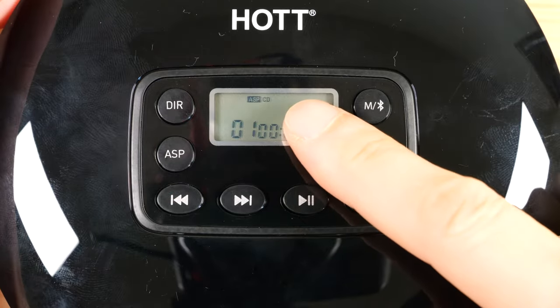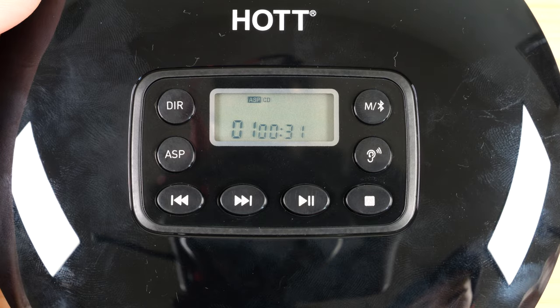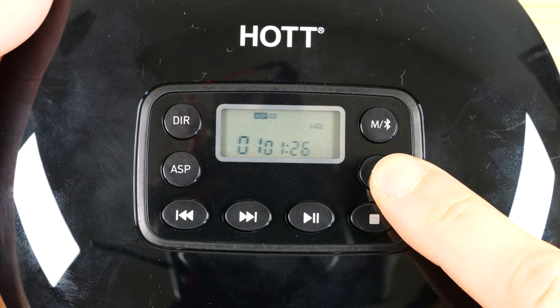The anti-shock system gives 40 seconds of anti-shock for CDs and 120 seconds for MP3s. This ear icon is to change the equalizer settings — press once for bass, second time for pop, jazz, rock, classic, and off.